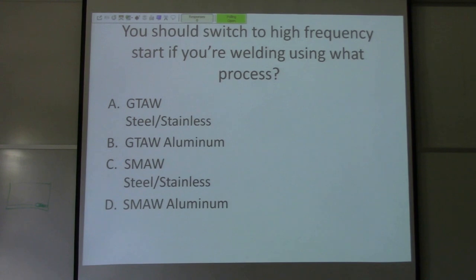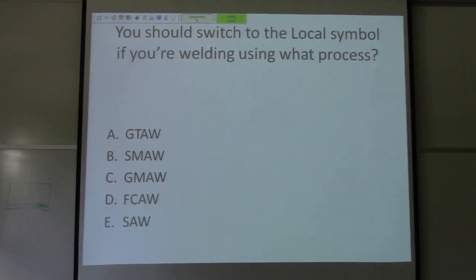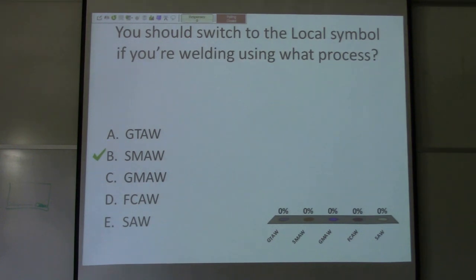Question five: you should switch to high frequency start if you're welding using what process? Options are: gas tungsten arc welding with steel or stainless, gas tungsten arc welding with aluminum, shielded metal arc welding with steel or stainless, or shielded metal arc welding with aluminum. The answer is gas tungsten arc welding with steel and stainless — you want to be on high frequency start. Question six: you should switch to the local symbol if you're welding using what process? Local or remote — you want to be on remote if you're TIG welding. Local means you're striking an arc, scratch starting — so local means shielded metal arc welding or stick welding.